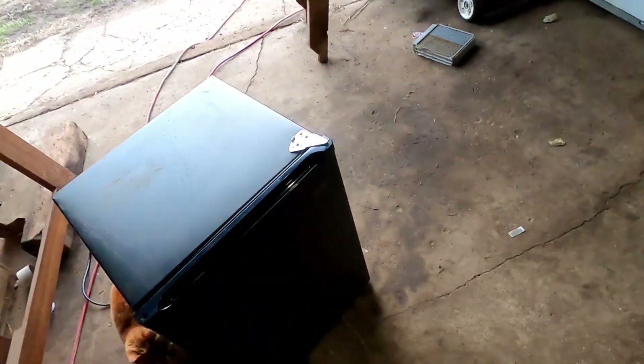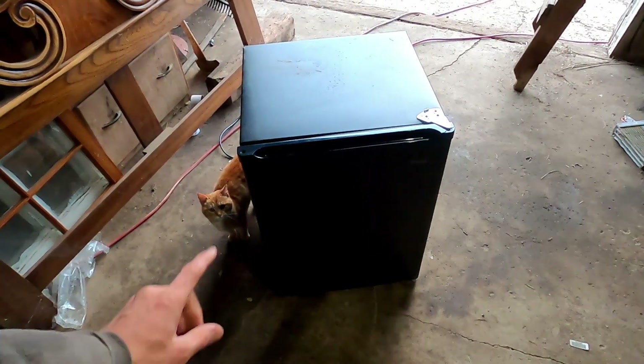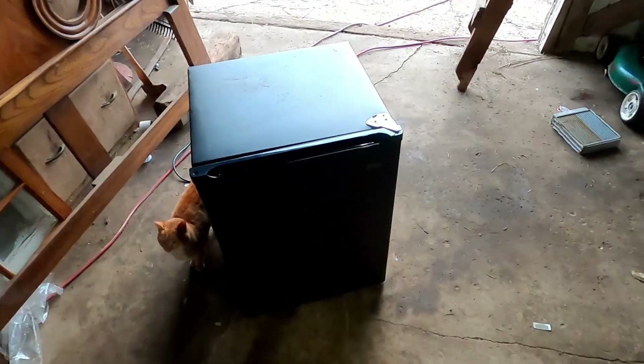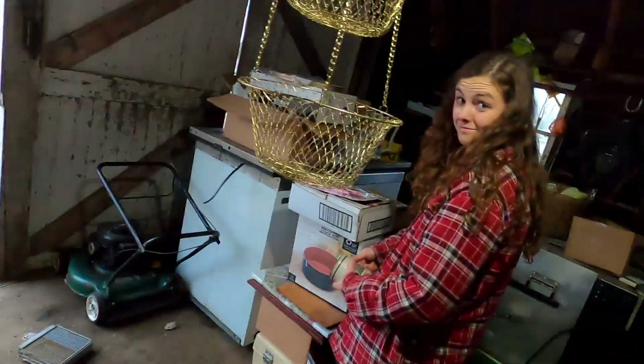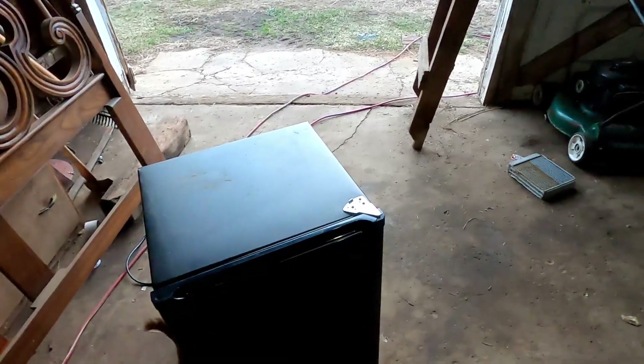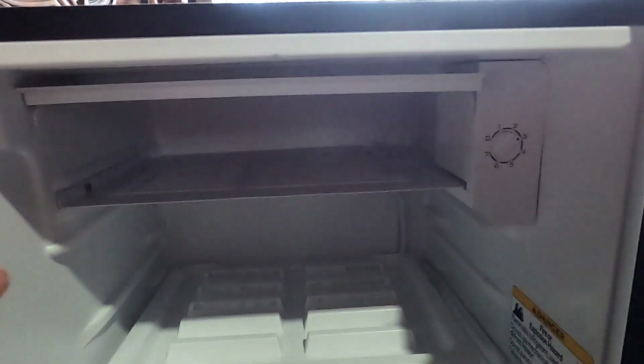So anyway, mini fridge for sale! If anyone wants to buy a mini fridge, just let me know. I will charge you $50. Sound like a good deal for a mini fridge? Sounds like it would be a good deal. Oh wow, it's getting frosty. That's so cool. You can really hear it - it's noisy. That's so cool.